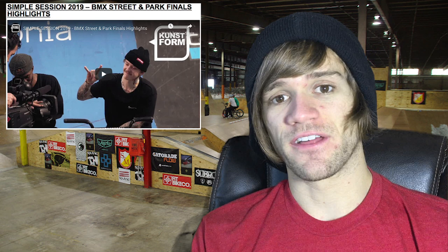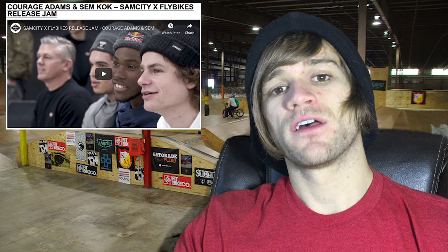The last thing in the contest and jam section is a Sam City and Fly Bikes release jam highlights video. It's a couple minutes long — Sam City is the name of the skate park — and it features Courage Adams and Semcock.